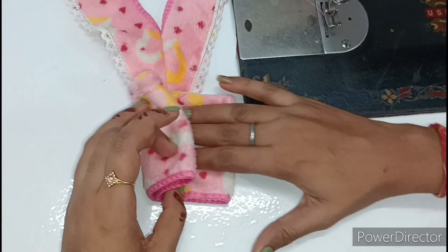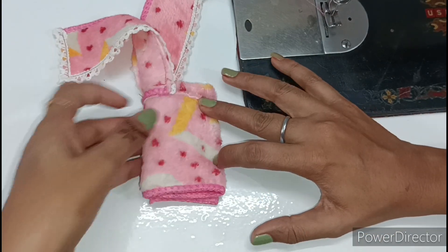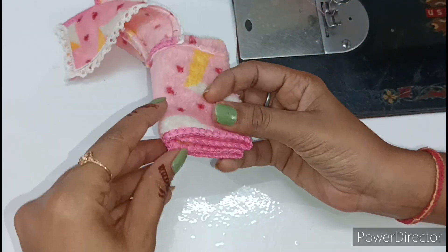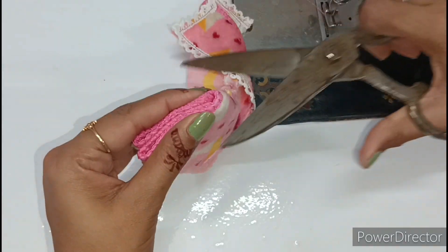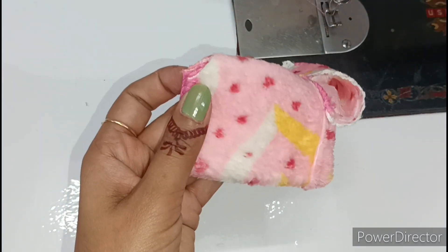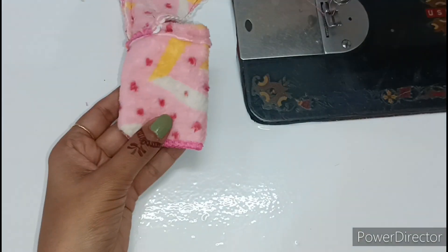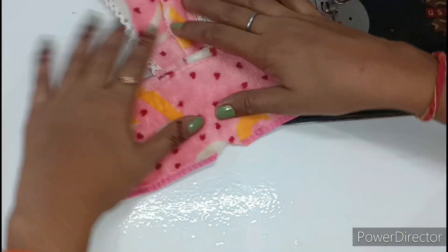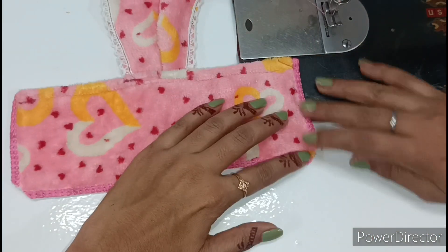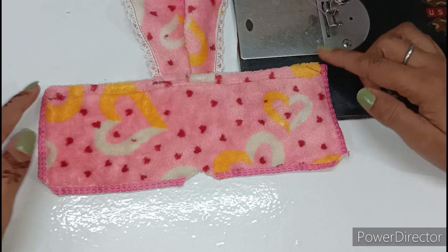Now we will fold it one more time. After folding, this side is open and this side is folded. We have to make a small cut here in the center — I will show you how. After cutting, the shape will come in the center — it is cut as a half V shape. When we join it, it will come into a perfect V.